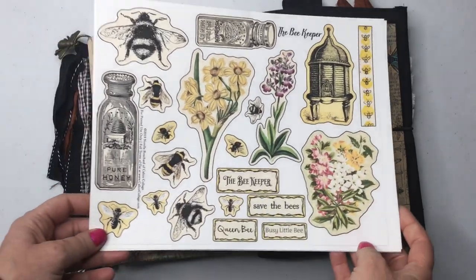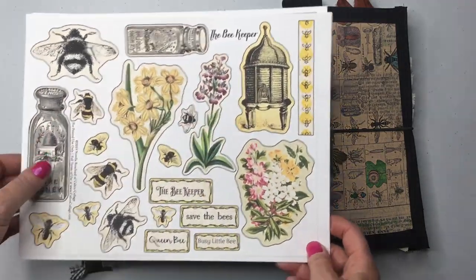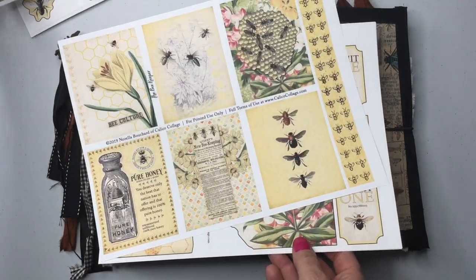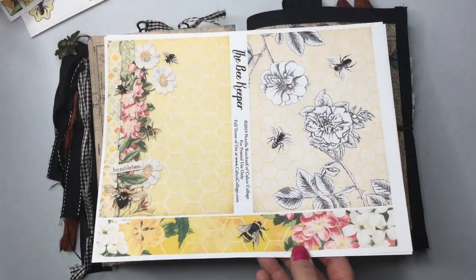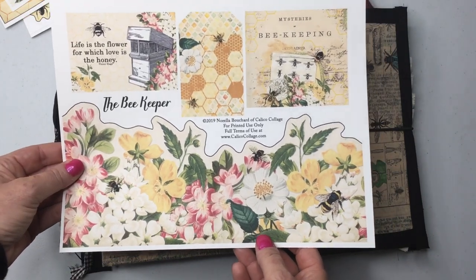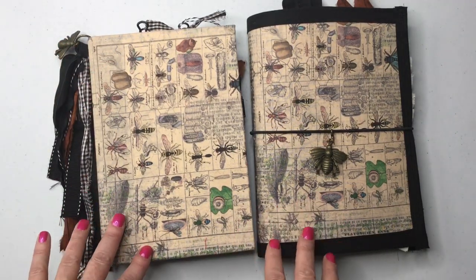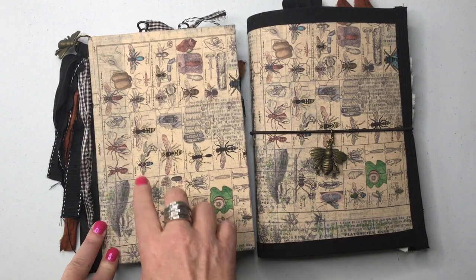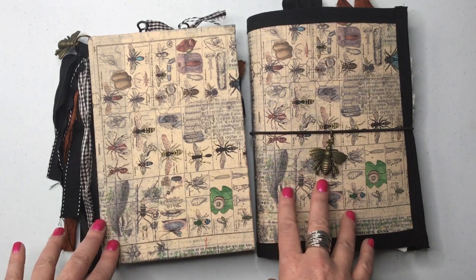I have two projects to share with you. This is my design team project for Calico Collage for the month of June, and we have the Beekeeper kit here. These are some of the ephemera sheets that come in the kit. I printed the kit twice and I've done two different takes - a bullet journal style hardcover and a more grungy style with a soft cover.